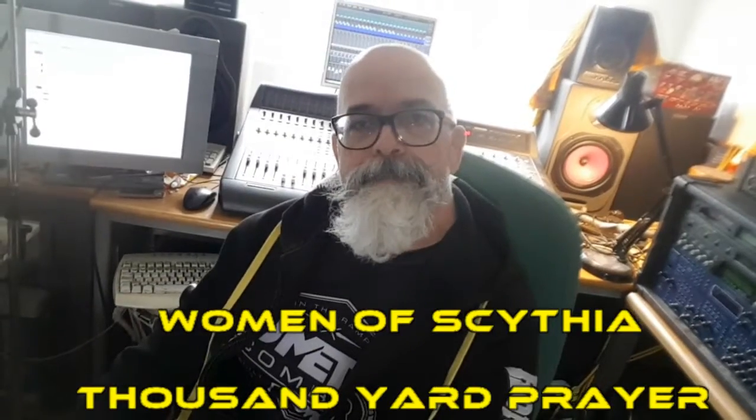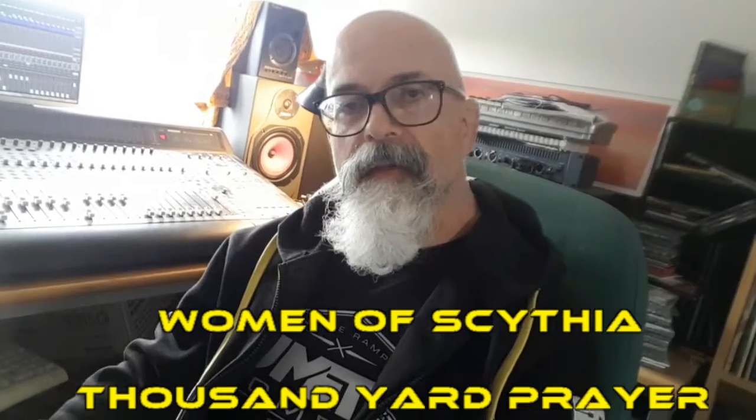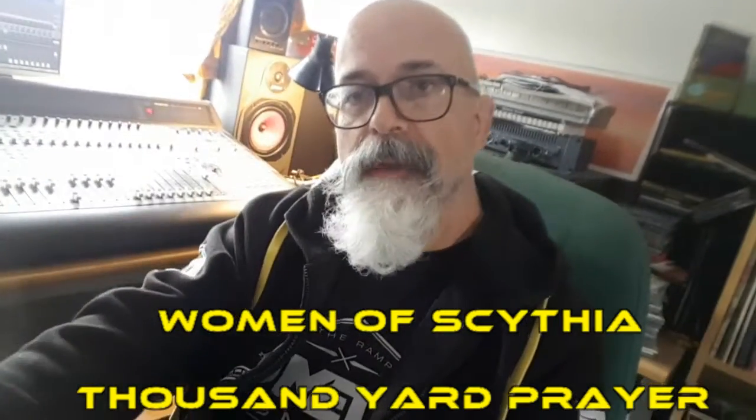And then it's done. Have a listen to the track 'Women of Sylvia' on Bandcamp — I'll put the link in the notes that go along with this video. I'll see you next time. Bye.